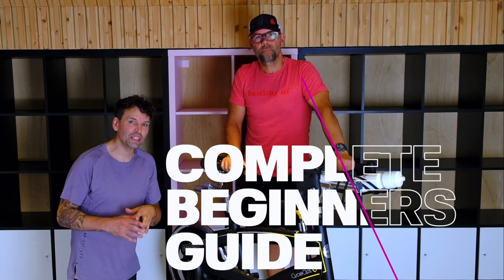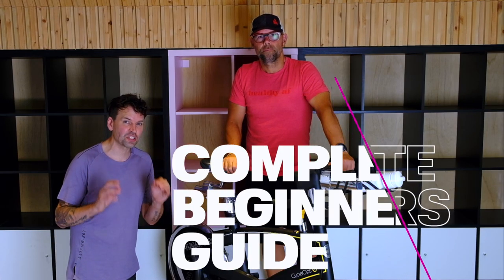Hi, welcome to Healthy Transformation. I'm Jesse. I'm Jason. And today we're going to give you a complete beginner's guide to getting started with spin.